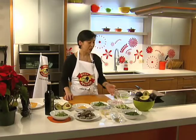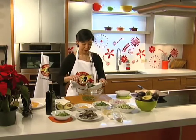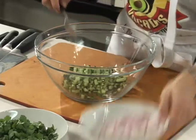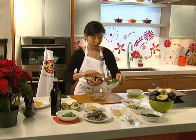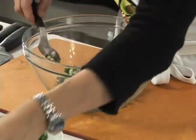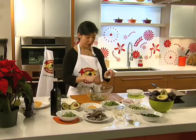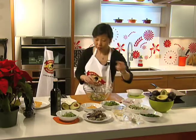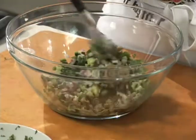We're going to make the relish first. All we need to do is get a bowl and mix the poblanos, the cucumbers, red onion, some chopped cilantro, lime juice, a little bit of sugar, salt and pepper to taste, some cumin and coriander, and a touch of high quality extra virgin olive oil. And we're just going to mix those ingredients together.